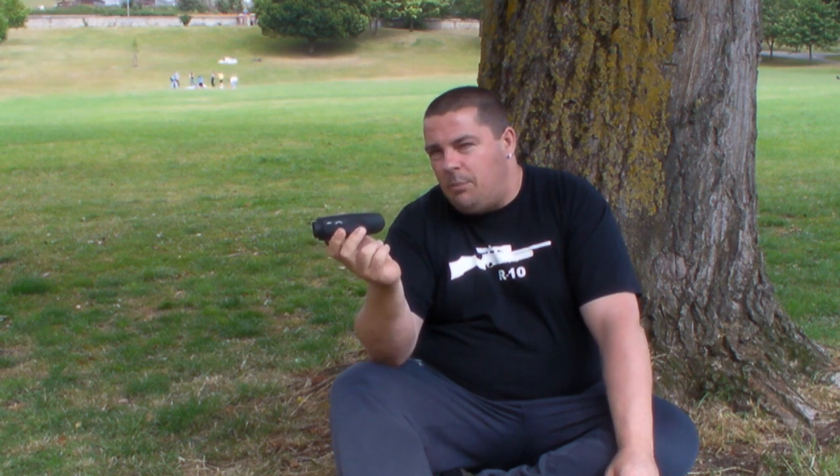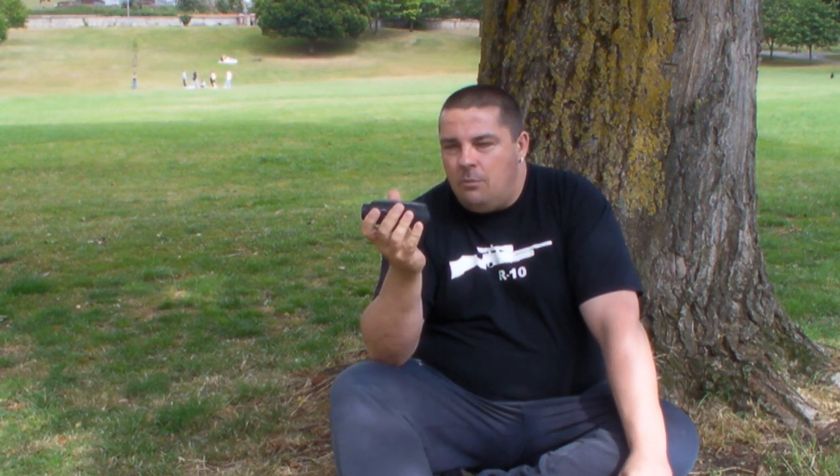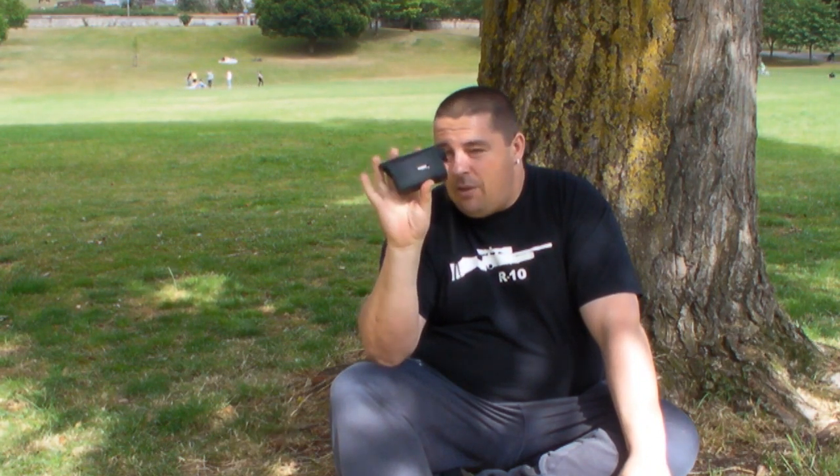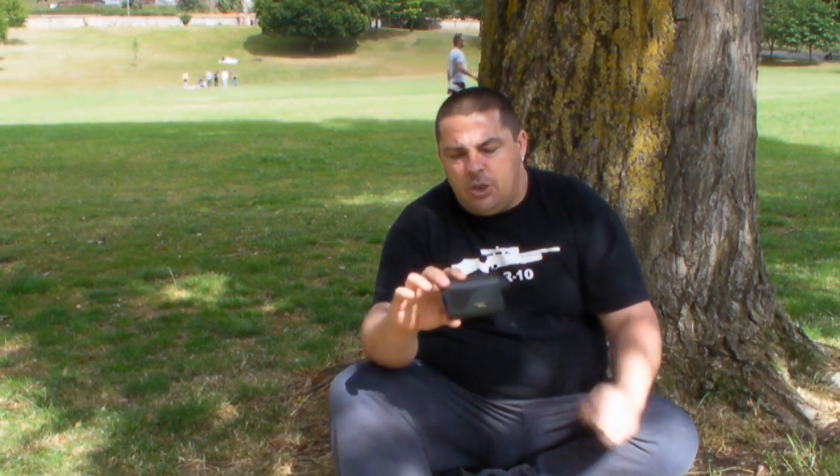I've certainly checked it against other more expensive units. My friend has got a Bushnell that retails at £265, and to be honest I can't really see the difference between the two units. I'm a strong believer in you get what you pay for, but there are cheaper units out there and I don't think anything comes in around this price that gives you the quality, feel, and ease of operation that you get with this unit.